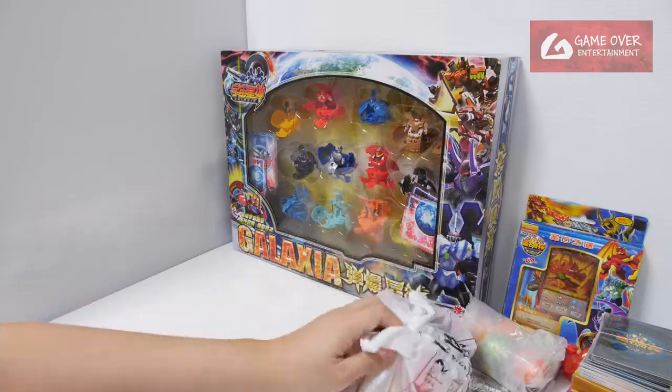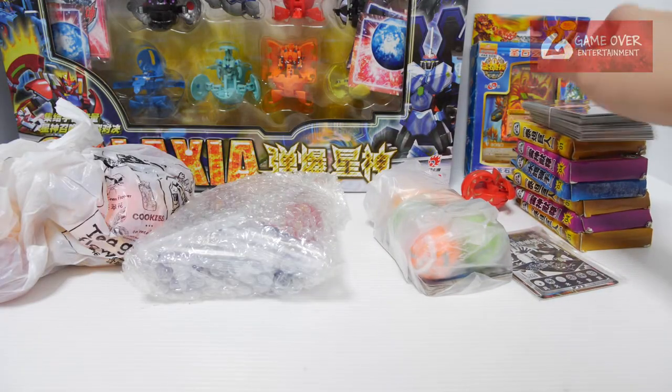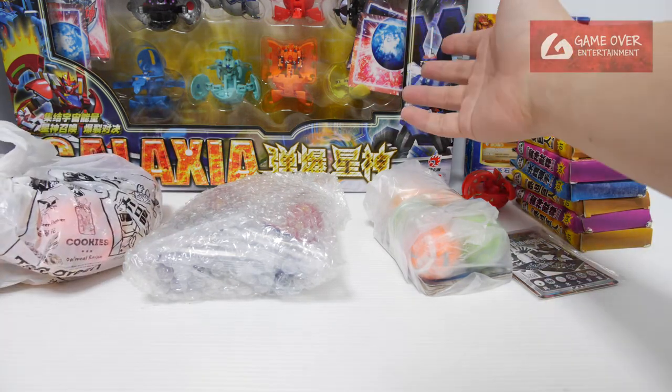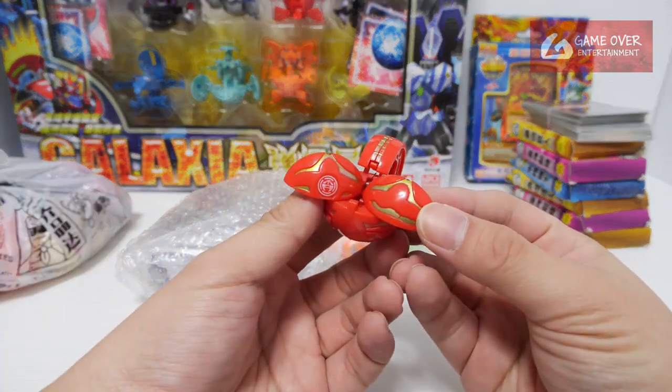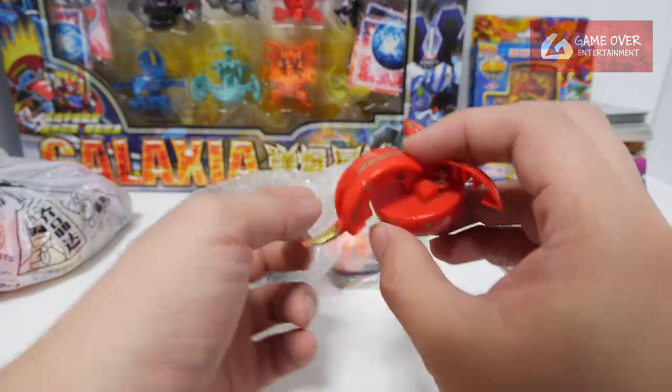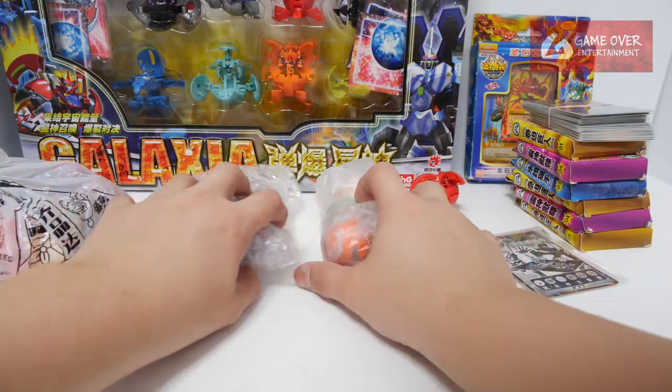Let's take a look at all of these. These are knockoffs — they're not counterfeits. Basically they are separate lines. Like this Galaxia is a separate line. This one however looks like a total counterfeit — exactly like the Drago that we have. Let's open this first.